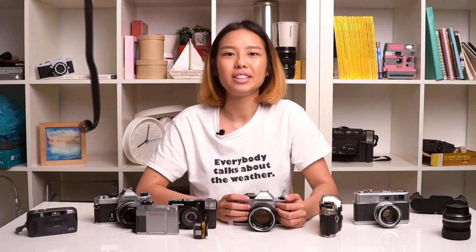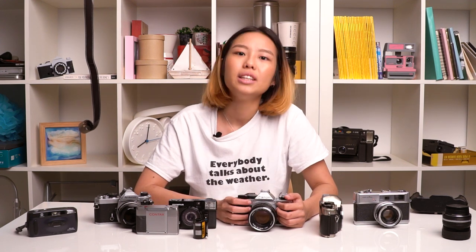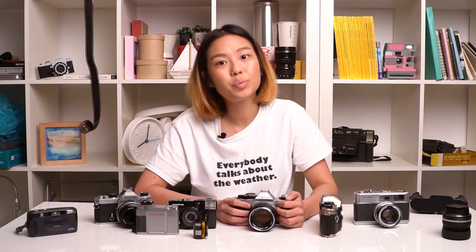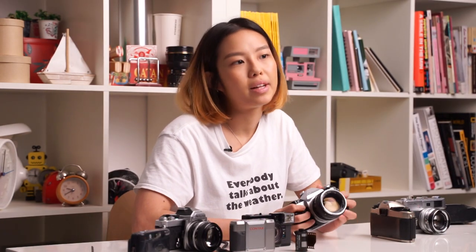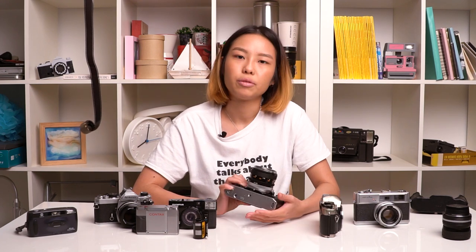This is a basic list of things to look out for when doing an initial check of the camera. The next thing you want to do is put an actual roll through the camera and shoot it. Once you've developed it, you will be able to see whether there are any issues with the light meter, the focusing, and whether or not there are any light leaks from the camera.